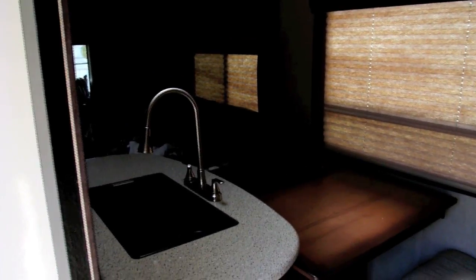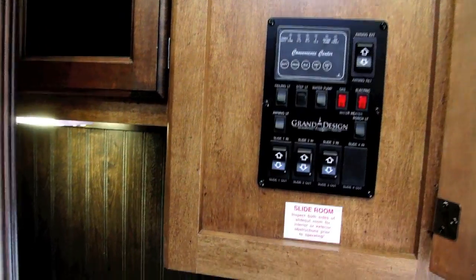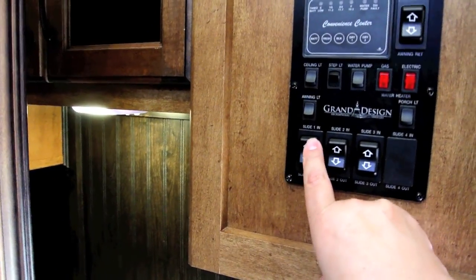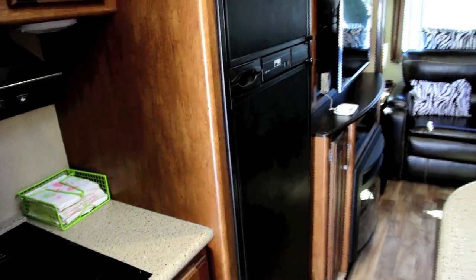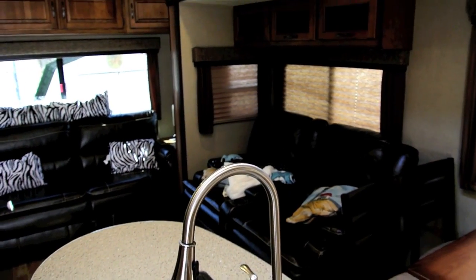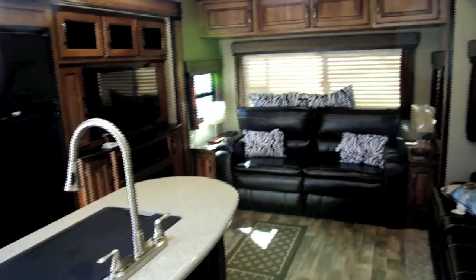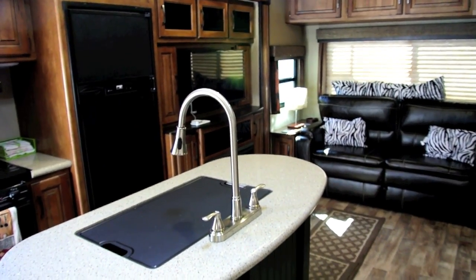The slide outs are in at the present time, and we have our panel here. I'm going to turn the ceiling lights on and open the slides. Here we are on the inside in what I like to call the salon or the living area.